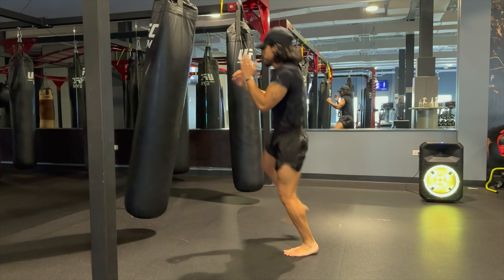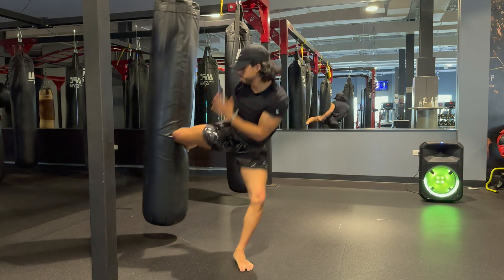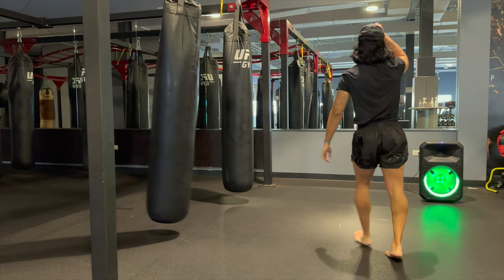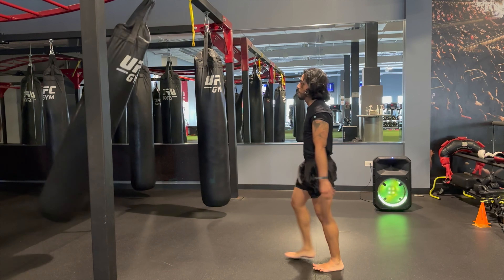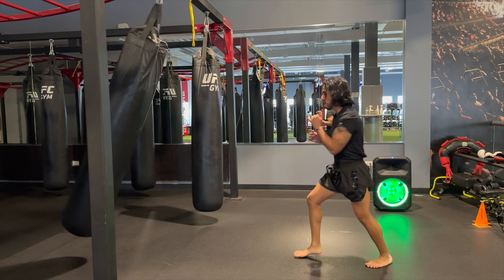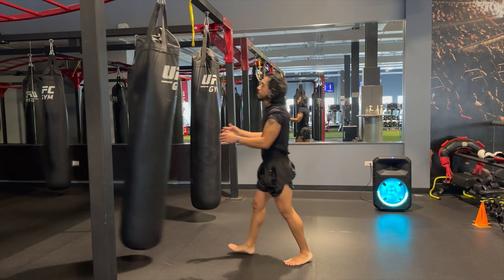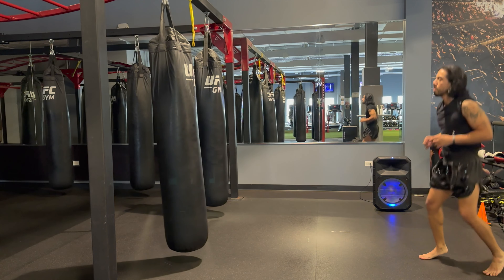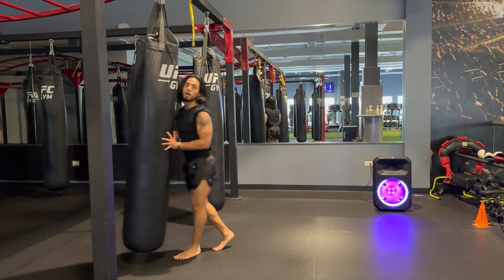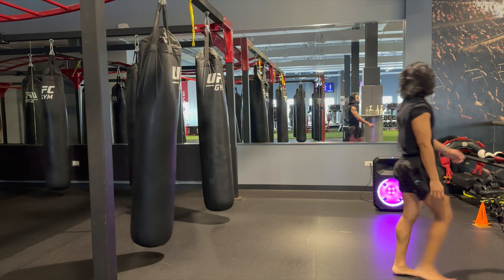When I first kicked I wasn't able to kick like this — I had to practice a lot. And now I'm just having some fun adding some jumping techniques. I haven't added jumping techniques really in a while to my training, but they are fun to do, whether it's jumping push kicks or flying knees.